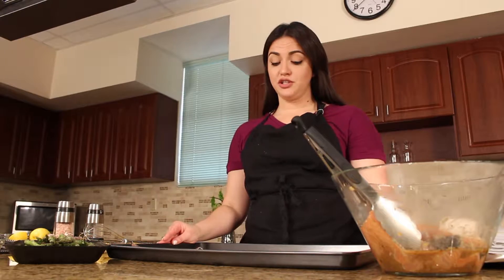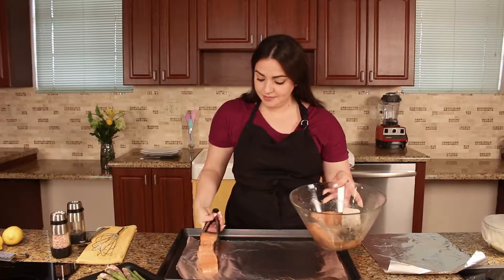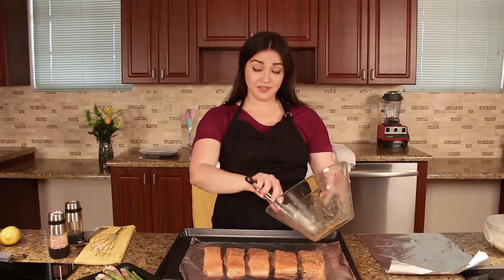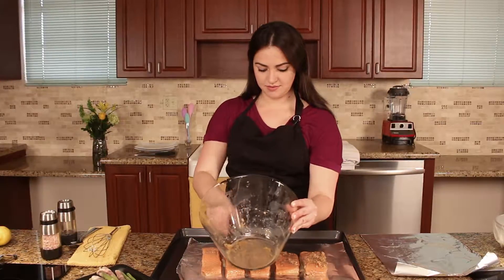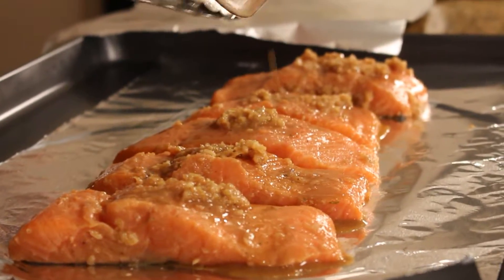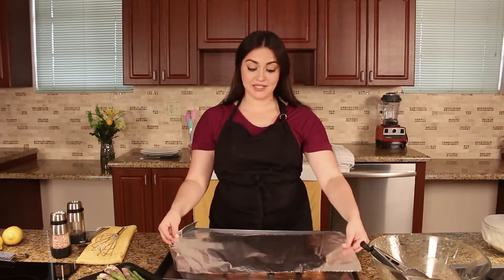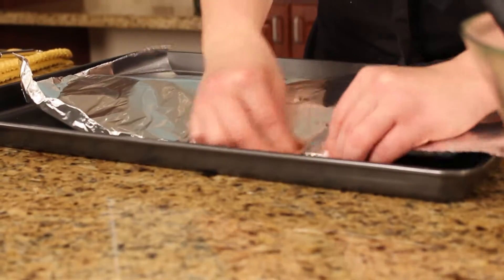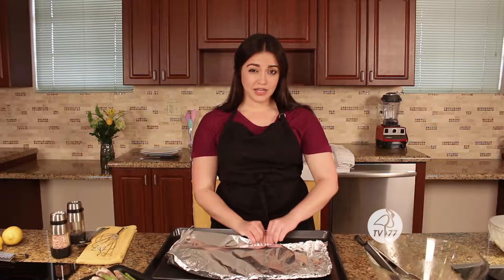The first step is to have a large baking dish and place one sheet of aluminum foil. Place all the salmon in, then drizzle whatever's left of the marinade over it to maintain juiciness. Take a second piece of aluminum foil, place it on top, and fold it together to create a pocket. Put it straight in the oven for about 15 minutes — depending on the thickness of your salmon — and check it about every five minutes.